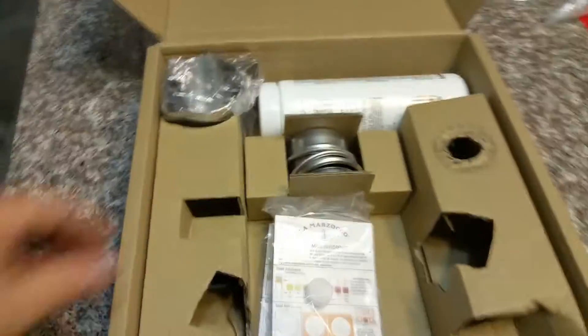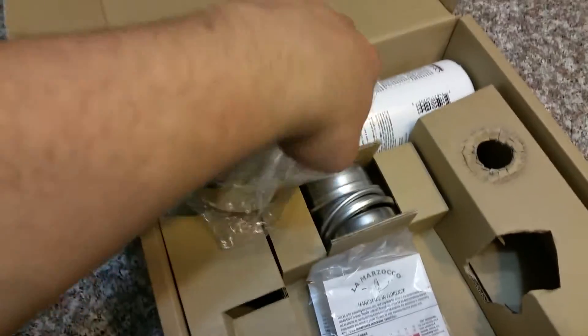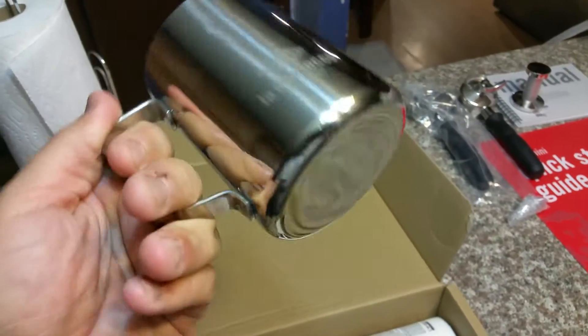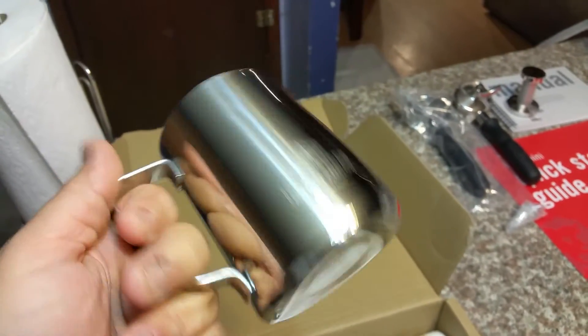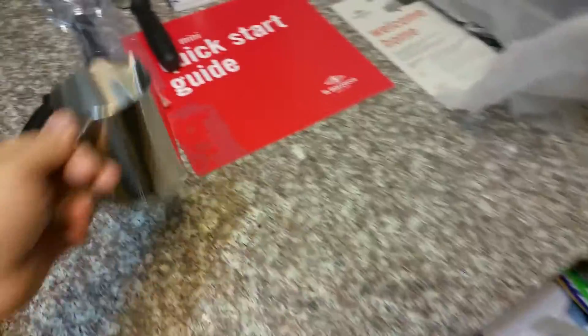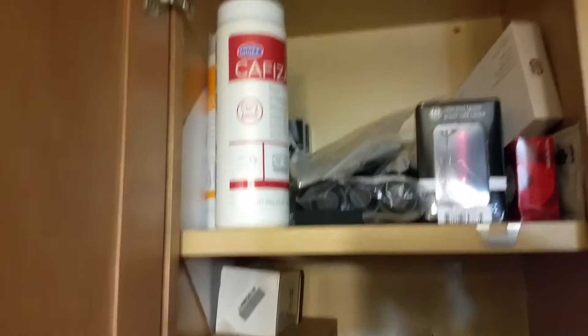Here's another pitcher — I don't have enough pitchers but here goes another one. I believe this one is La Marzocco branded as well. The other pitchers I have are a little bit thicker walled than this one. And then we've got the La Marzocco espresso machine cleaner — I'm assuming it's similar to the Cafiza by Urnex that I already have.